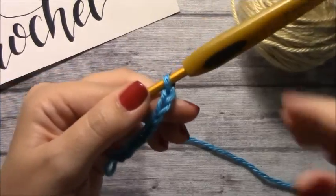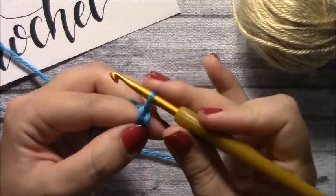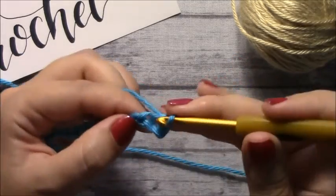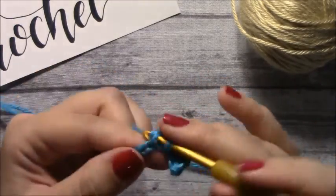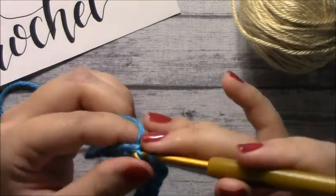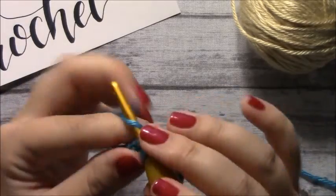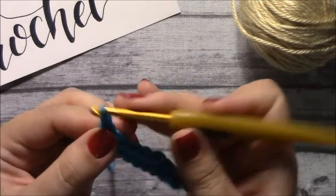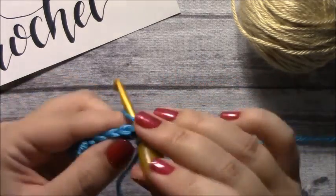So this first swatch that I'm going to show you is the back and forth. So I'm going to do one more chain, and then do a single crochet into the second chain from the hook, and then single crochet into each stitch all the way to the end of the row. Chain one, turn your work, single crochet into the very first stitch, and then single crochet to the end of the row.